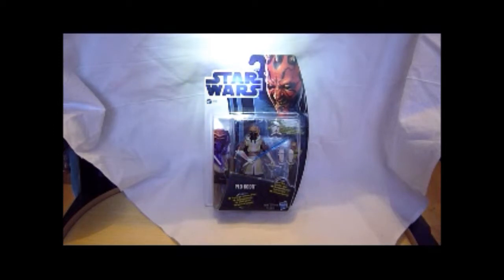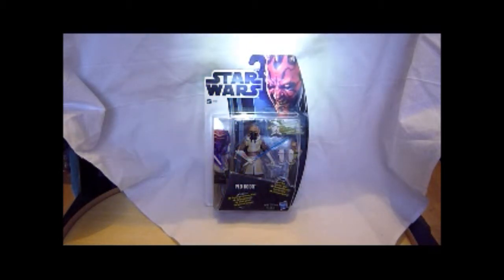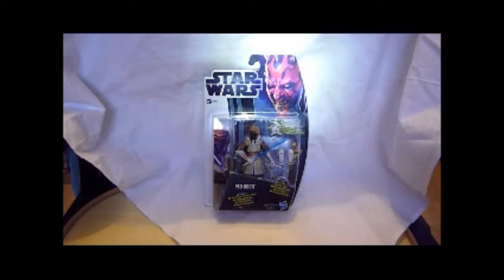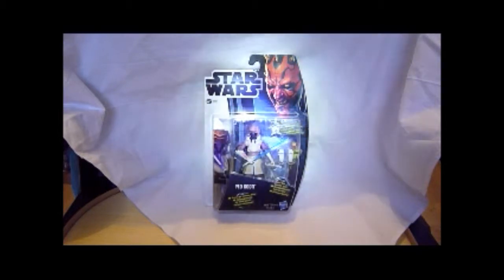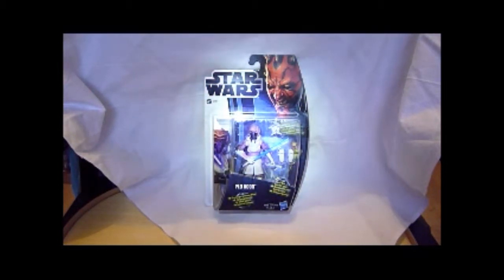He comes with two little snow shoes, a snow mask, and he's a great looking figure. I think he's pretty well articulated. He was an earlier release - he got released on the sort of blue Clone Wars card, and he's been released on this new look card in the US and in Europe. I like the snow mask he comes with, that clip-on mask - it looks pretty cool, it's quite a nice design.